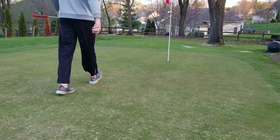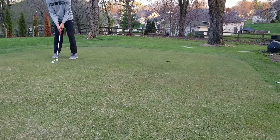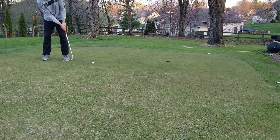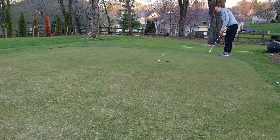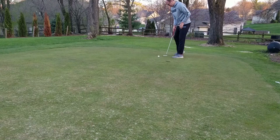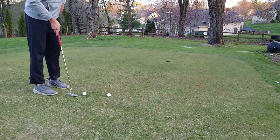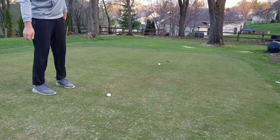Now we can hit a couple putts and you can see what it's rolling like. I'm not Bryson or Adam Scott, but I still prefer having the flag out. It's going to be quick for this hole location — very quick. This hole is probably about as far down the green as I can place it. Not sure this one might even stop — and it stops.